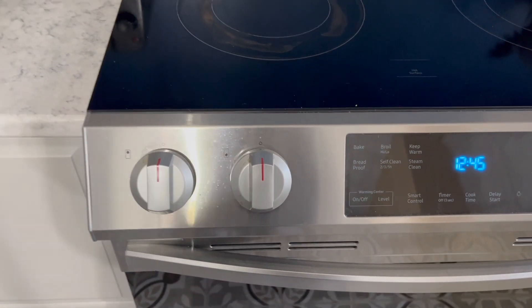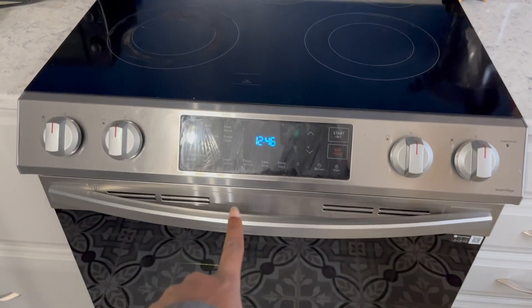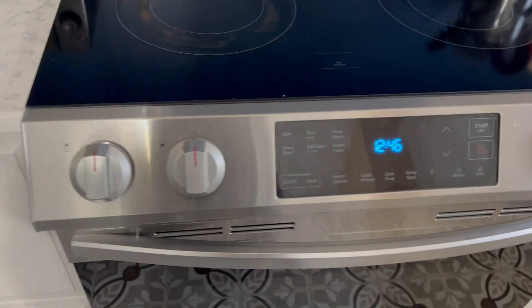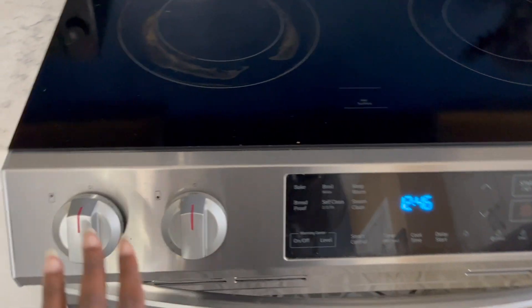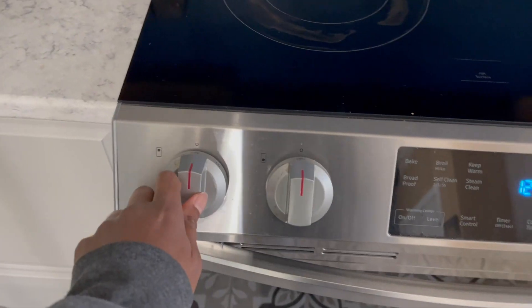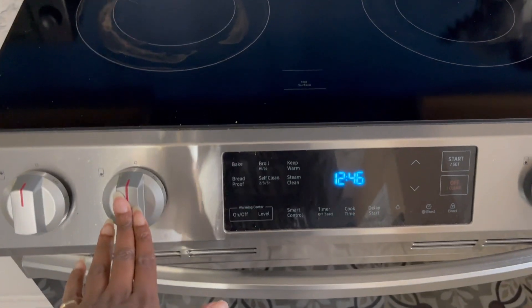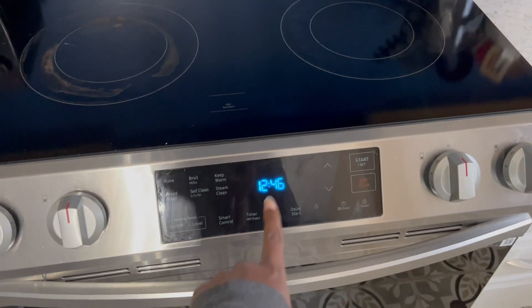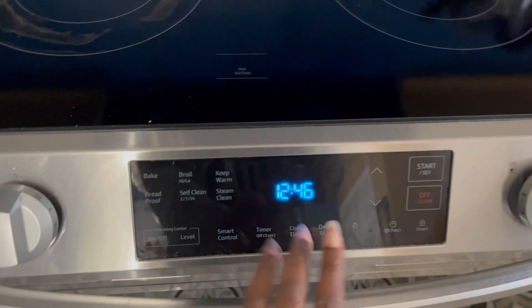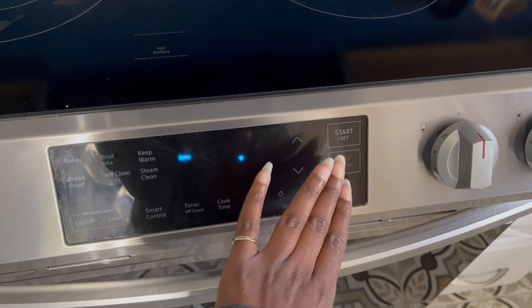So I got an email a while ago that this oven has actually been recalled. Well, not the whole oven. There's a recall because it's easy to accidentally turn on the ranges — like if you bump them, they can accidentally turn on. I can't tell you how many times I've accidentally turned on the oven because it's so easy to do.